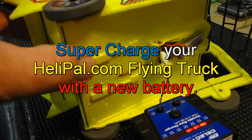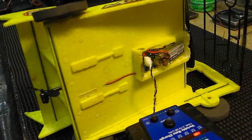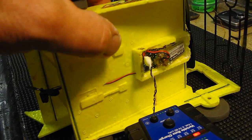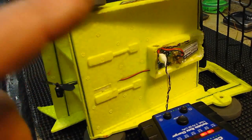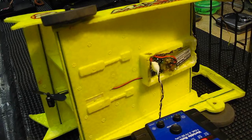After getting my butt kicked by Trudy this weekend at Donovan's indoor fly-in, I decided to investigate my good old flying truck. I found that if I put a new battery in here with a higher C rating, it just really made a big difference — like supercharged. I'll show you how I did it and we'll go out and fly it.